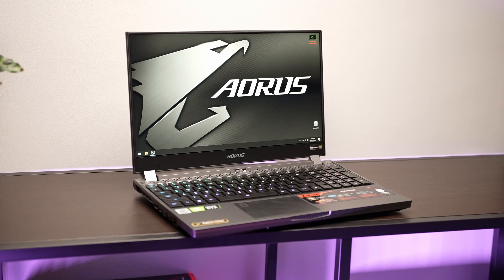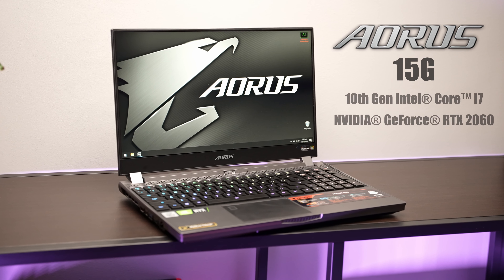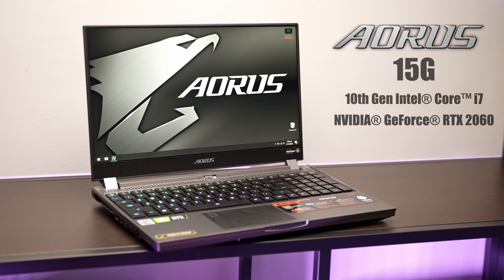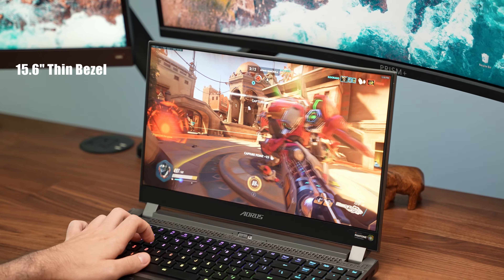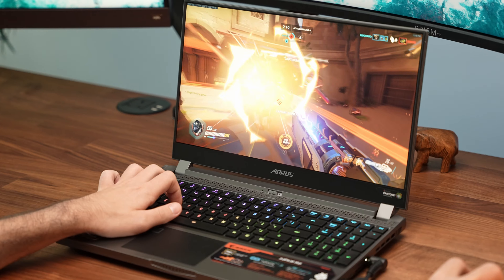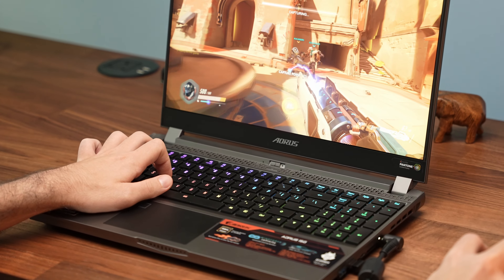Hey guys, this right here is a premium gaming laptop, which in many ways is as fast as many people's gaming rigs. It is the Aorus 15G and it features Intel's 10th Gen i7 CPU with an RTX 2060 graphics card accompanied by a 240Hz display. One of the most notable features is a full-sized mechanical keyboard which is surprisingly satisfying. Let's talk about it.